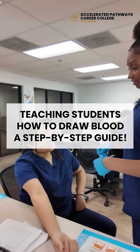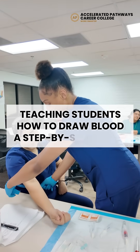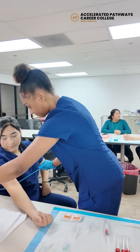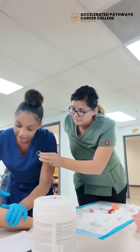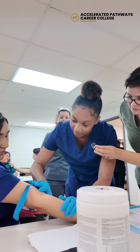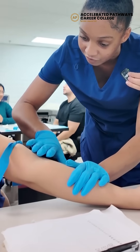What's the first step? Put the tourniquet on. Okay. And then what's the next step? And then I check to see if I can find a vein. And you make sure you always pat it down — don't rub on it.